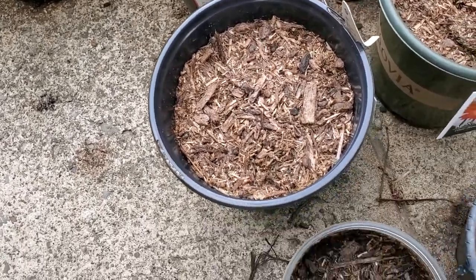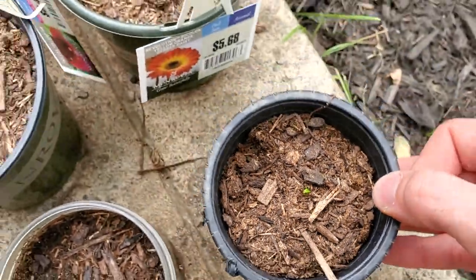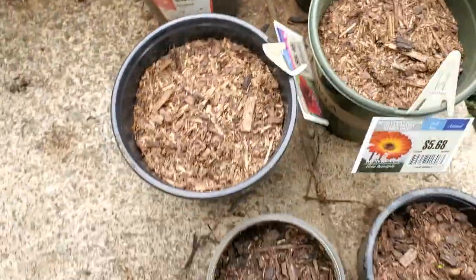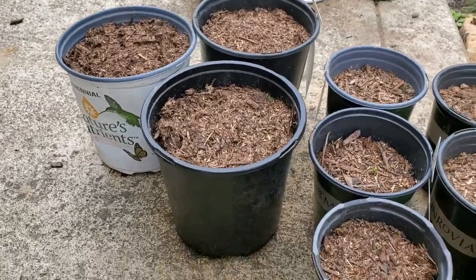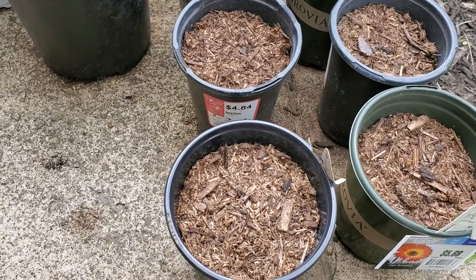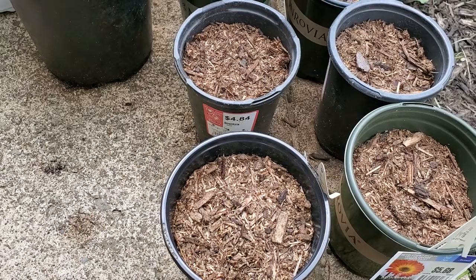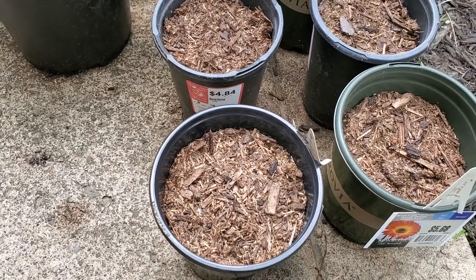I got actually one coming up in this one, one in that one, and I got from there down here. I still have more in my refrigerator that I'm going to be planting soon — I just got to get some more peat moss and topsoil.